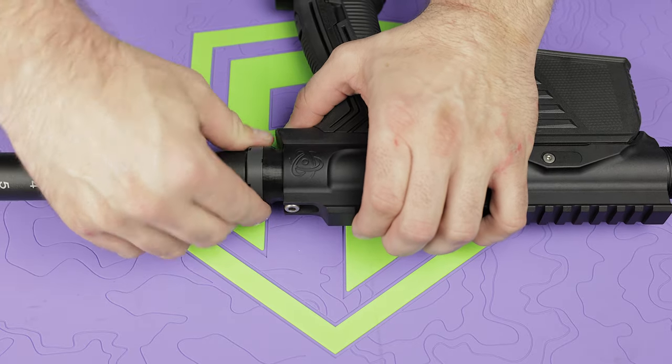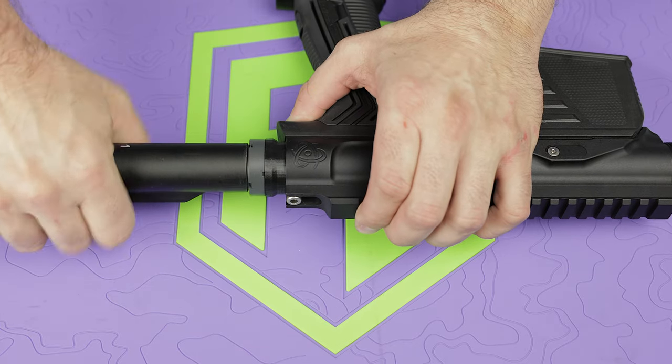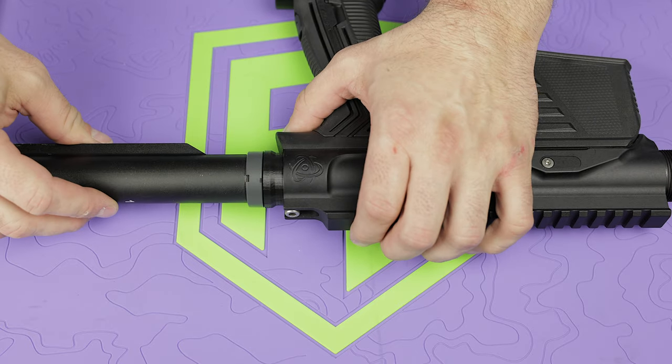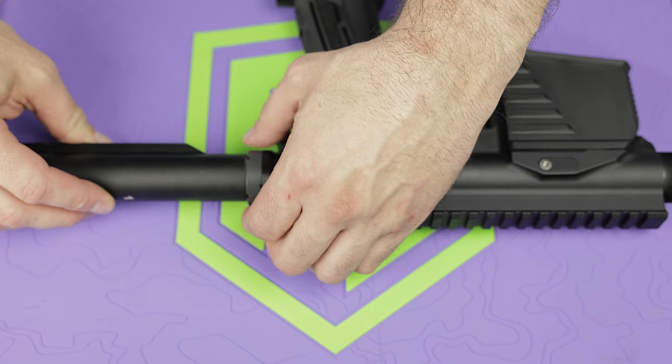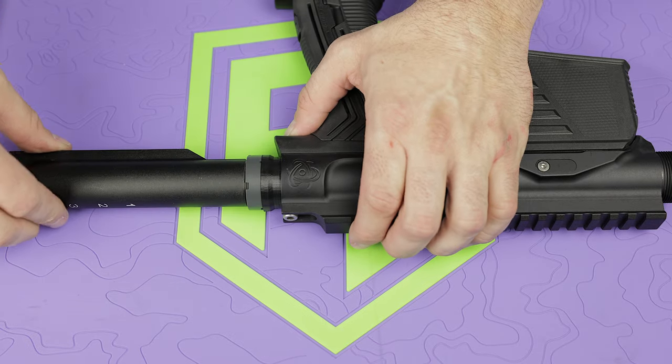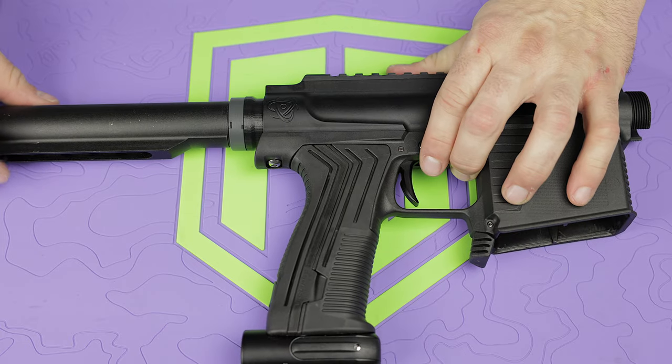Once you have that screw in place, now you can figure out the orientation of the buffer tube itself. Line that up — they are nice and tight — and you're done. That's all you got to do.